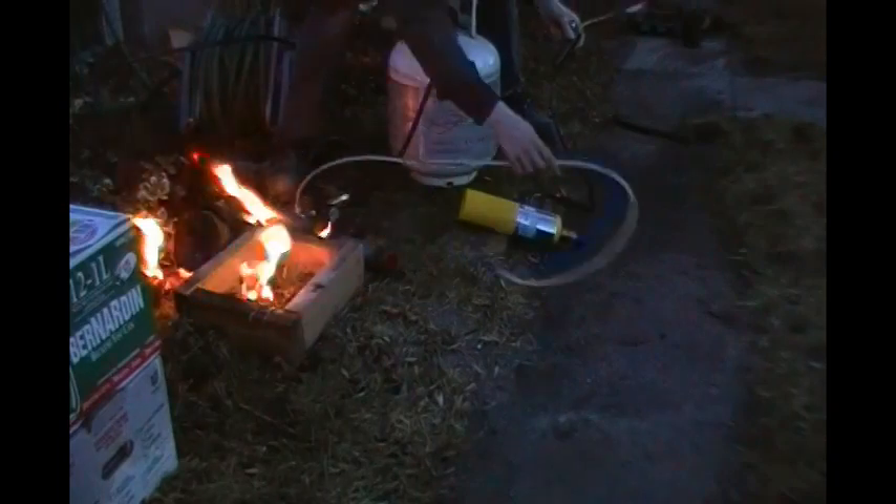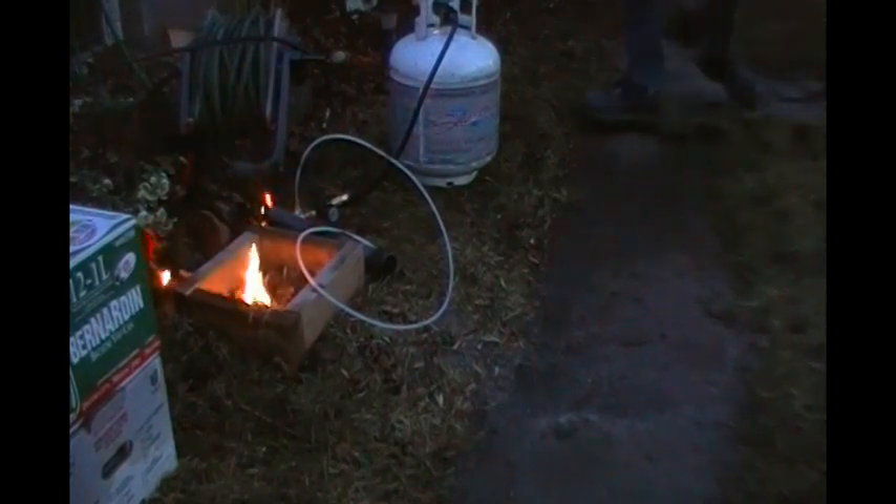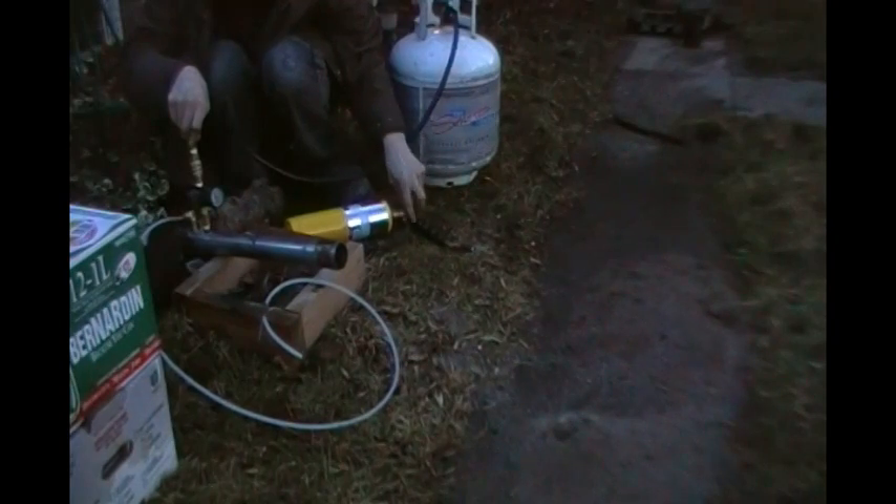We'll be right back. So apparently it turns out propane doesn't have enough pressure to atomize this — I almost lit my house on fire. It seems that when I use propane I'm definitely going to have to use air in addition to the propane. It's just too rich.